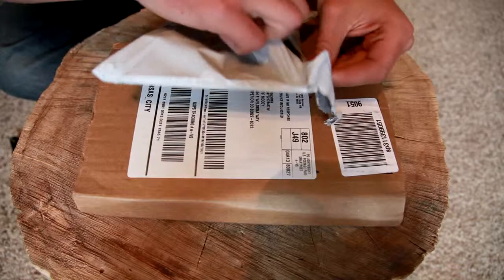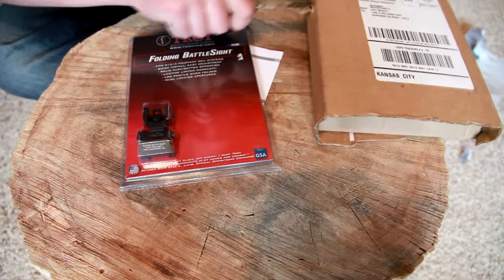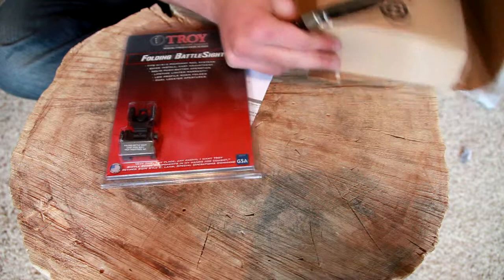This is the first one open. Let's get the second one, if I can. Like I said, this knife did not do well against the thick cardboard of the packing tube, but it's doing alright here. It's a cool knife — it's a really early hawking blade knife. So as you guys saw there, we have the Troy Folding Battlesight rear and the Troy Folding Battlesight upper.